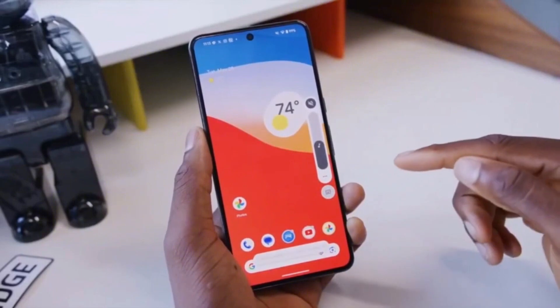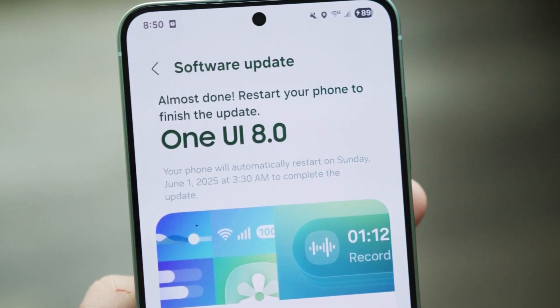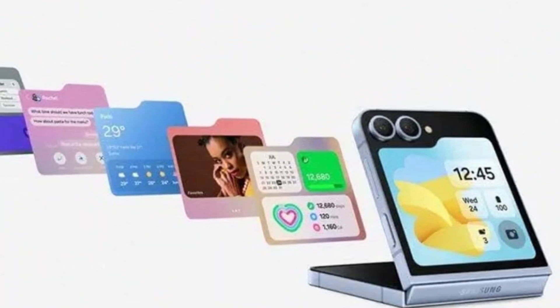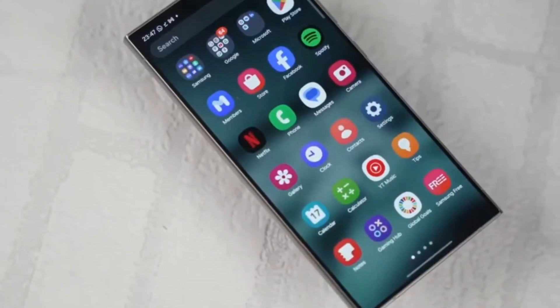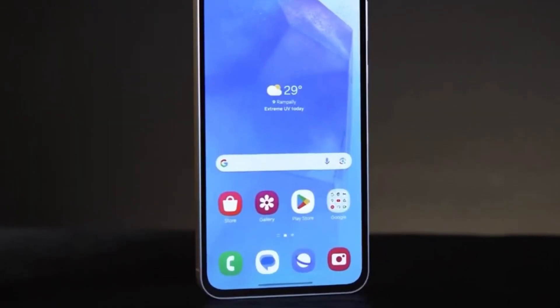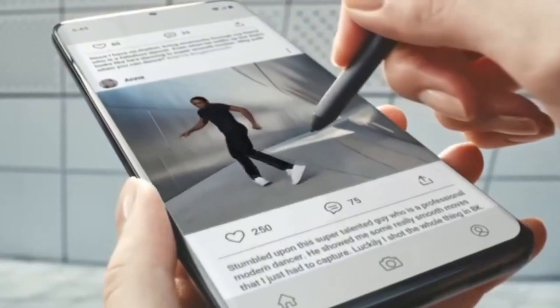This small but important update is being seen as the first step before the bigger Android 16-based One UI 8.0 rolls out to the Galaxy A56 and other eligible devices in the coming weeks. That major update was officially launched with Samsung's new foldables — the Galaxy Z Fold 7, Z Flip 7, and the Z Flip 7 Fan Edition — so it's only a matter of time before the A56, one of Samsung's most popular mid-range smartphones this year, gets the full One UI 8 experience. Samsung has packed in a long list of changes: smoother animations, improved privacy controls, more refined widgets, and upgraded Galaxy AI features. But before we get to that, it's always good to have a stable base — and that's exactly what this July security patch is doing.